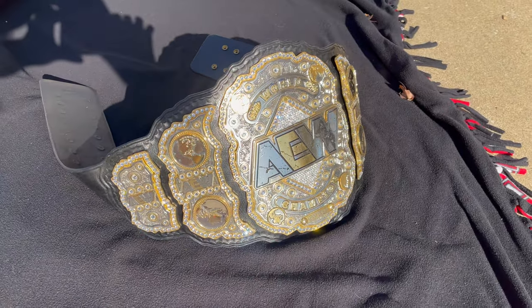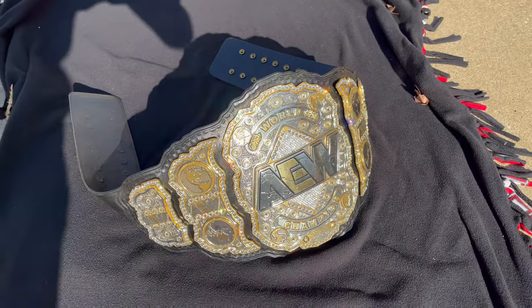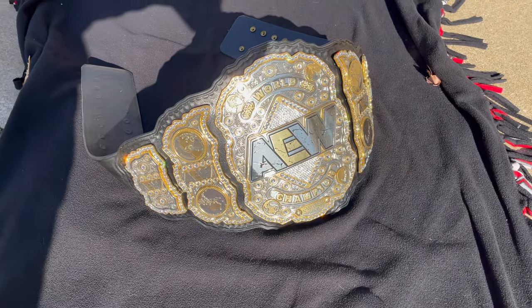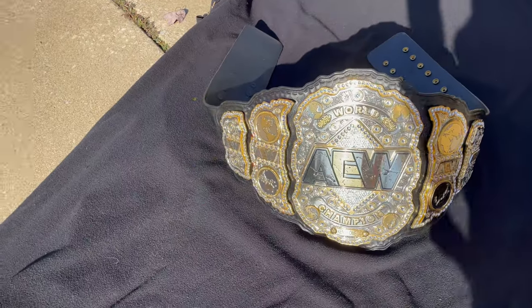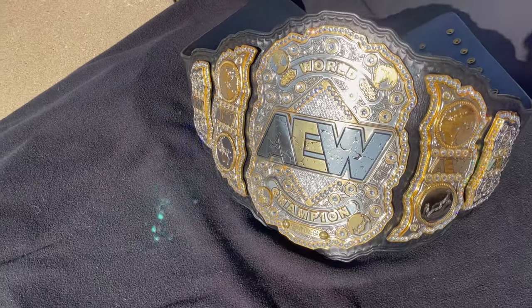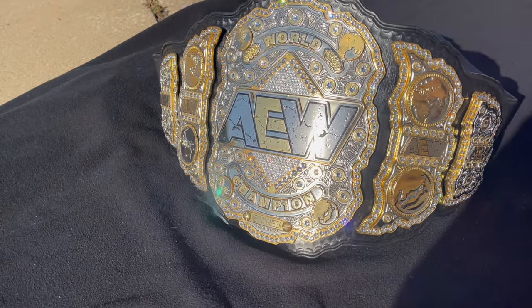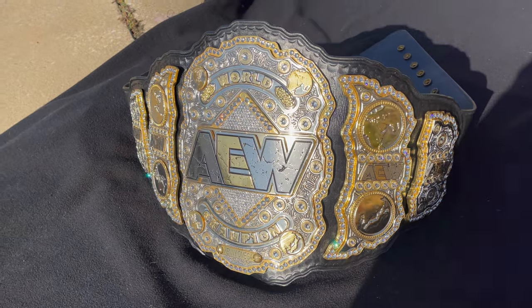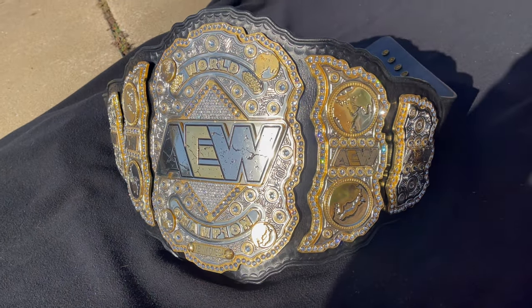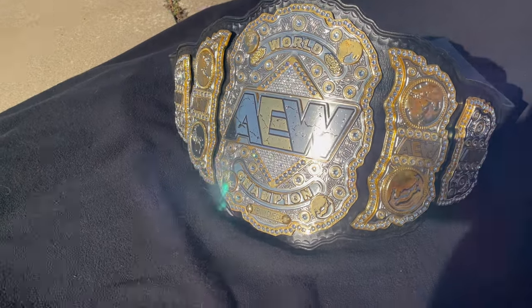Every time I move it, the light catches it in a different way and you can see every color of the rainbow just popping right out of those stones. I had originally asked for cubic zirconia, but Richard suggested I go with Swarovski because they would pop more on this belt. He said it depends on the belt, but he's the expert — he really knows his stuff.